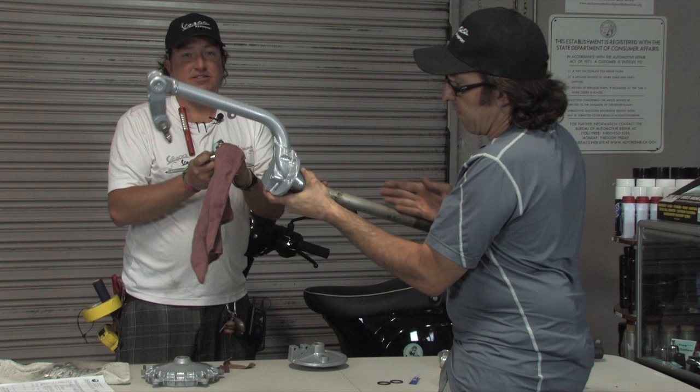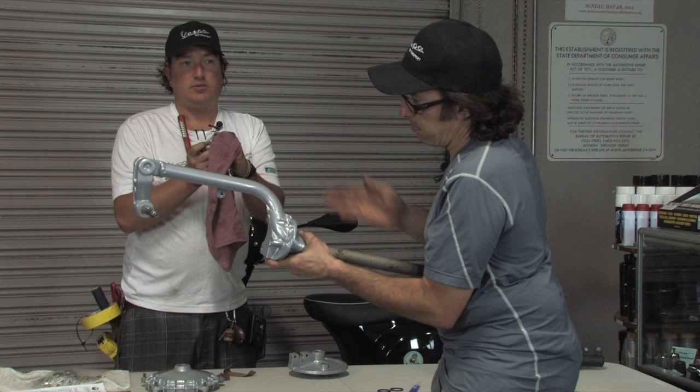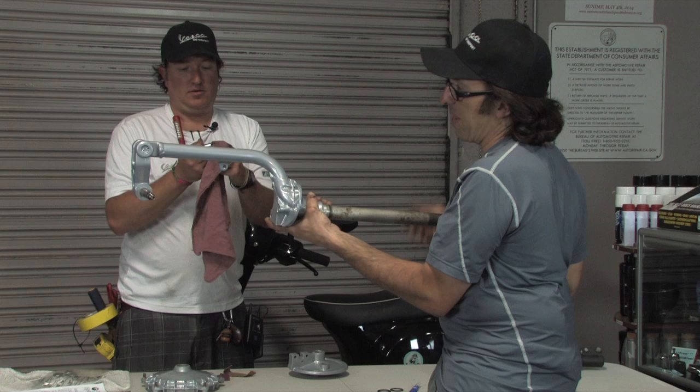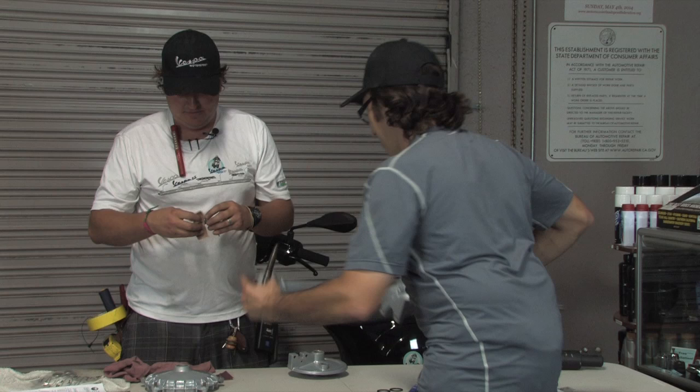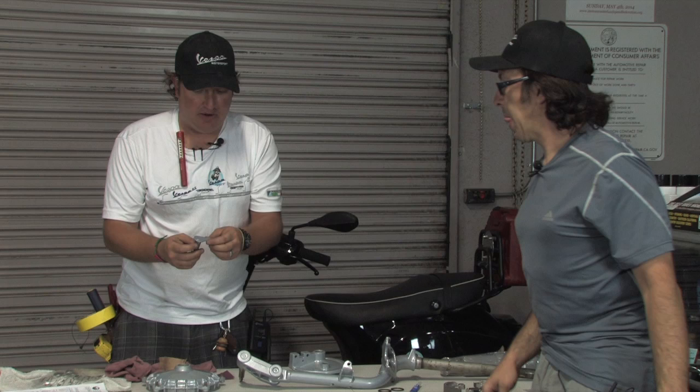To check for a bent fork: if you put a level on this section and it's perfectly level, then put a level here — these are actually both in the same plane. A scooter will sometimes still ride okay with a slightly bent fork, but I wouldn't put a bent fork in my own bike. I've seen them where this is bent back by a degree or two from hitting something, which is why I'm sure all my bikes have bent forks.